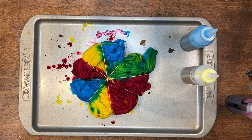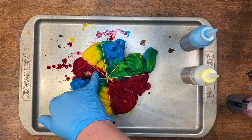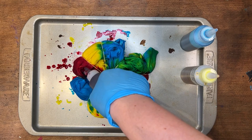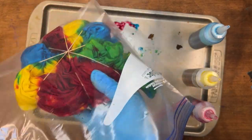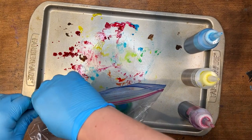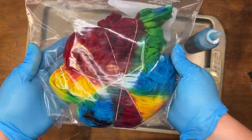Now I'm gonna put this in a Ziploc bag. If I wanted to, I could wiggle the point of my bottle into some of the crevices — that just comes down to preference, whether I want more white showing or not. We're gonna leave it as is. We need to let this soak for 12 to 24 hours. Grab a Ziploc or plastic bag, put your shirt in there, zip it up.